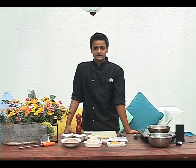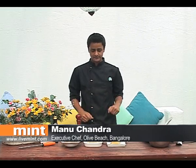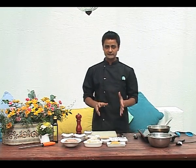Hi, I'm Manu Chandra, I'm the Executive Chef of Olive Beach. And today I'm going to demonstrate a fairly simple recipe for you. It's a recipe for Chicken Palpatini with Pasta.